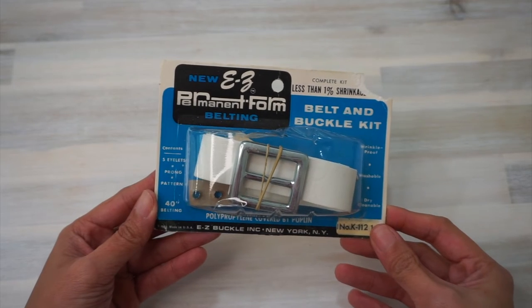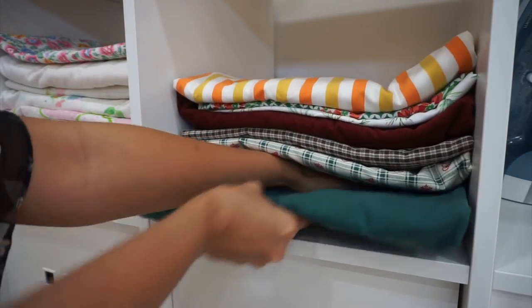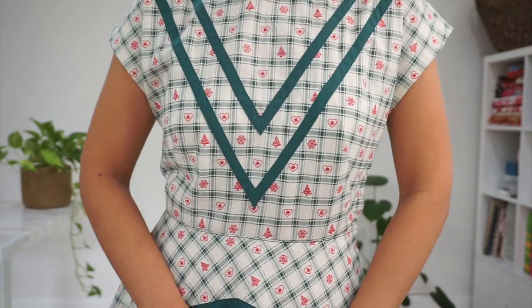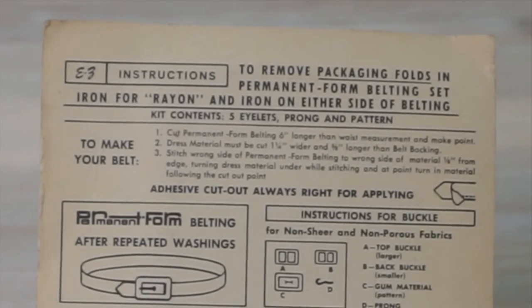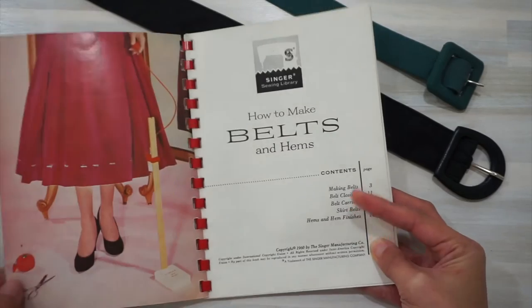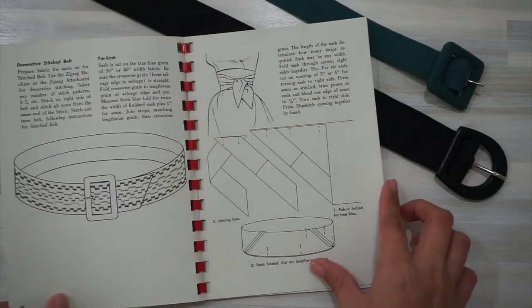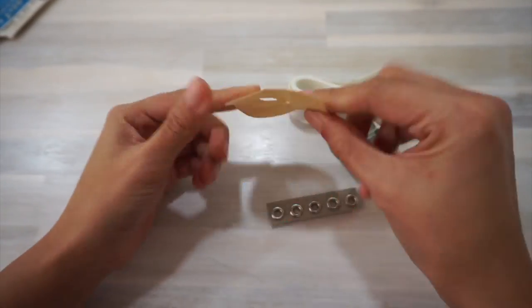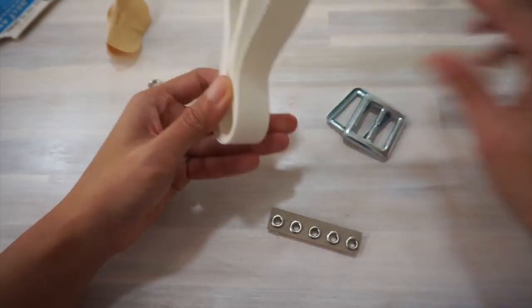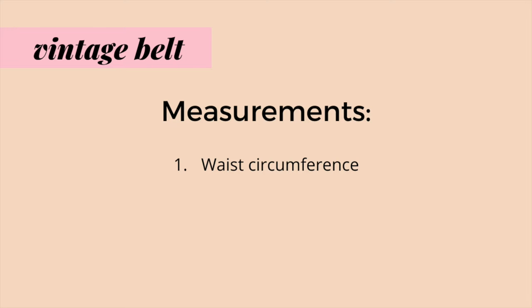For my vintage belt, I'm using a Dritz Vintage Belt and Buckle Kit from the 1960s and the same green fabric I used to make my half circle skirt, pinafore dress, and the bias tape of my holiday dress. The packaging includes some instructions but it's just three overly simplified steps, which is why I like having a period-appropriate sewing book in my library. This belt kit contains five eyelets, the buckle pin, an adhesive template, the buckle piece, and the white belting material. To make a belt using belting material, you need the measurement of your waist and the width of the belting — mine is 1 inch wide.